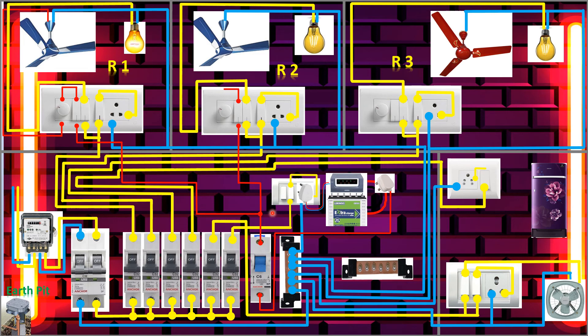Now we'll take the inverter supply to the third room — tapping from here, going to the third room switch. From the switch output we go to the regulator, and from the regulator to the fan. See, it's going here, it's going here, now it's coming here. This room is also completed. The inverter connection for all three rooms is done.